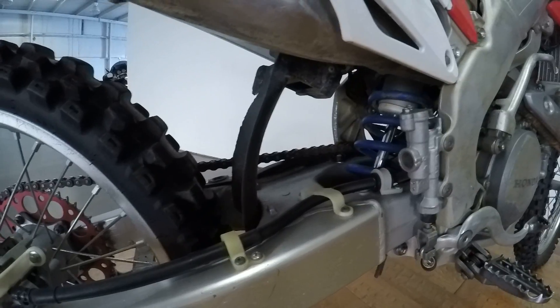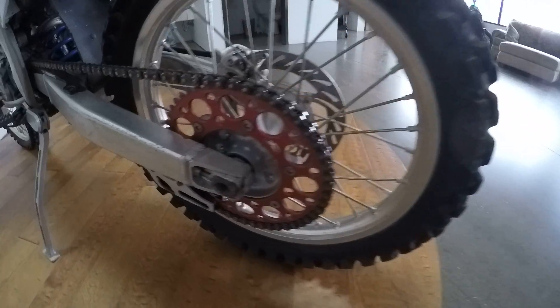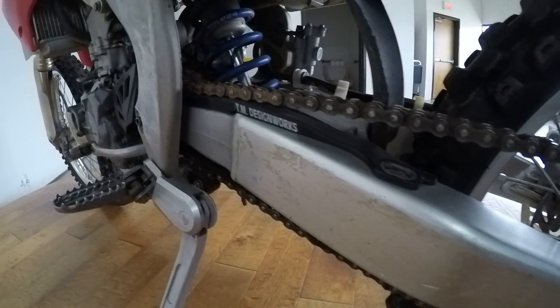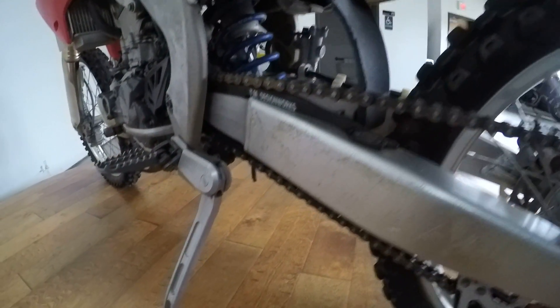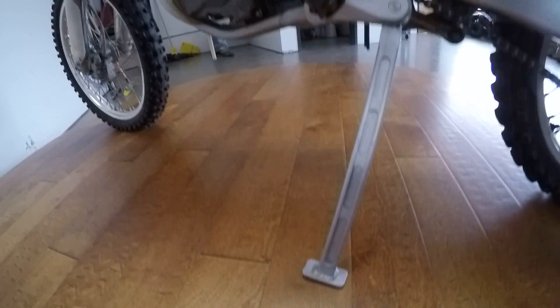This bike does not leak any oil. You can see the tires are in great shape — big fat-looking tires. It's got Renthal sprockets. It also has a TM Designworks chain guard. The chain looks okay — it's not new, but it doesn't need replacing; it's not stretched or anything like that.